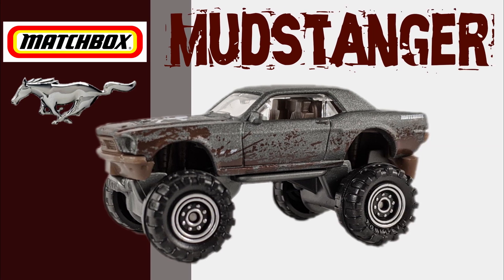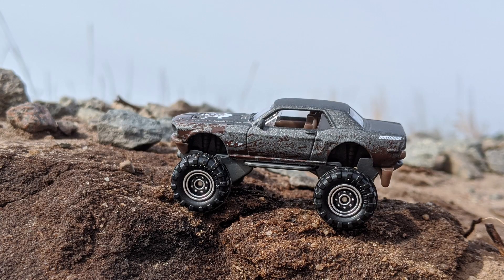This is the '68 Ford Mustang — the Mudstanger. This is a modified off-road vehicle, and is a favorite with collectors. It debuted in 2016 and it's had seven releases in that short time. If you're a fan of this casting, be sure to check out the Color Changers line — it was released twice there.